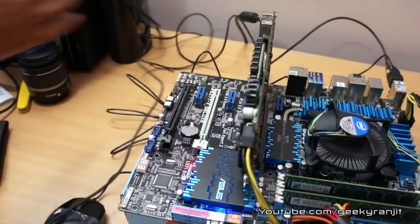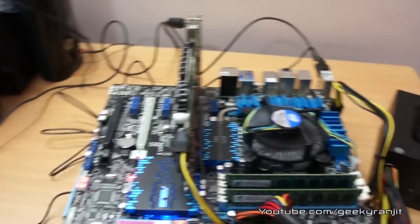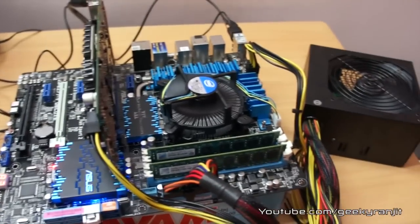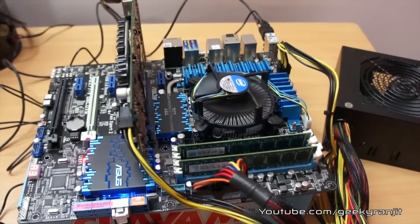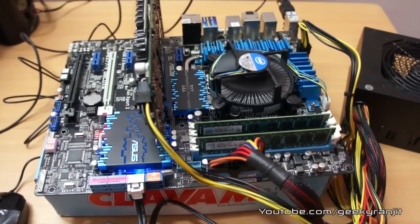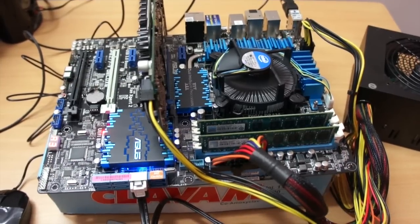For this build I used an ASUS Z77-based motherboard, an Intel G620 CPU, and an Antec 450-watt SMPS. For storage I used a Kingston SSD. I've done unboxing videos for all the components, so check those out for more info — I'll leave the links in the show notes below. I hope you found this video useful. This is Ranjit from tech2bus.com, and I hope to see you in my next video.